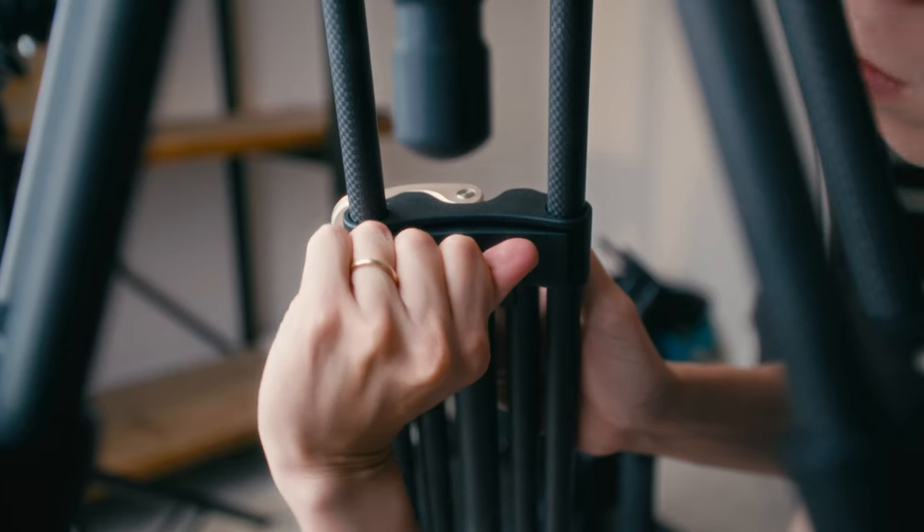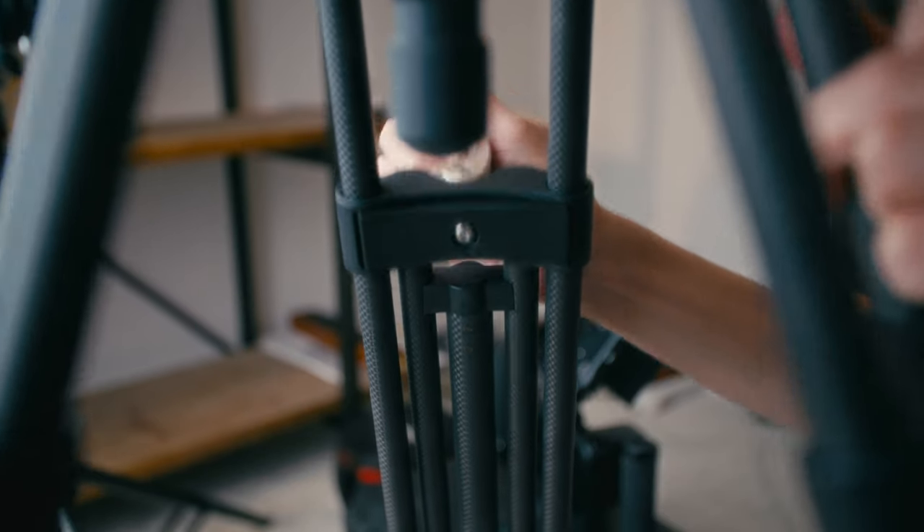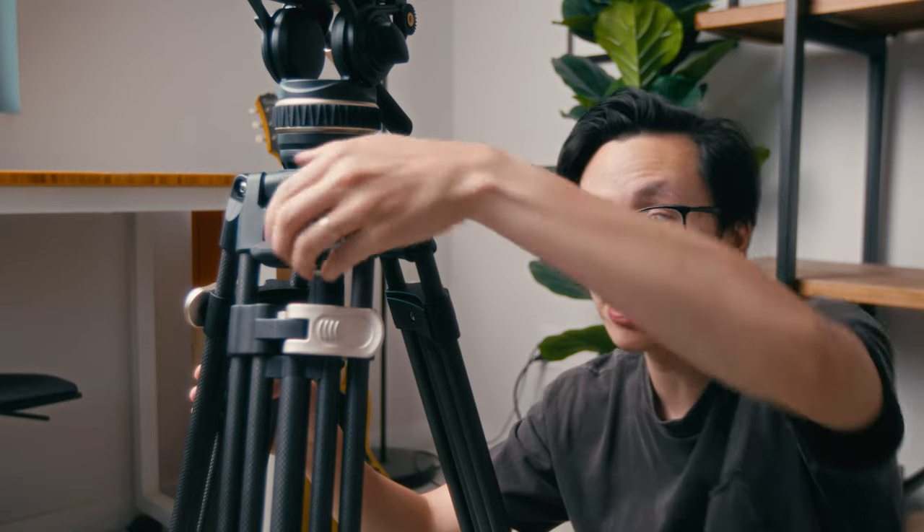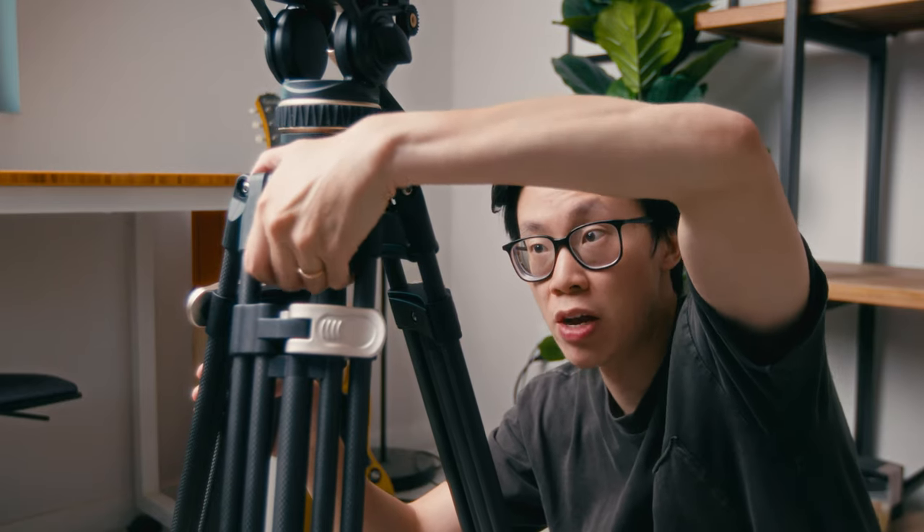You can actually adjust how loose or tight this lever is — you can use an Allen key to tighten or loosen the bolt in order to change the resistance profile of the knuckle. One really cool feature they've added is the silicone rubber grips right above the legs, which allow you to easily and comfortably hold onto the tripod as you're moving around or transporting it, especially with the camera on top. It makes the whole payload a lot heavier, and without these, it kind of digs into the palm of your hands, which is uncomfortable. So this is a really nice touch.